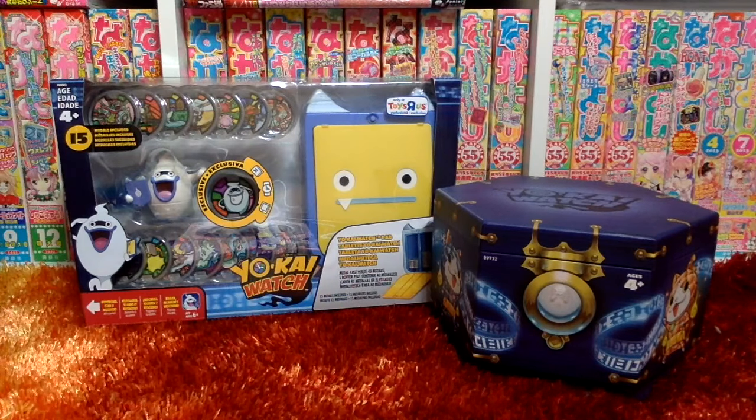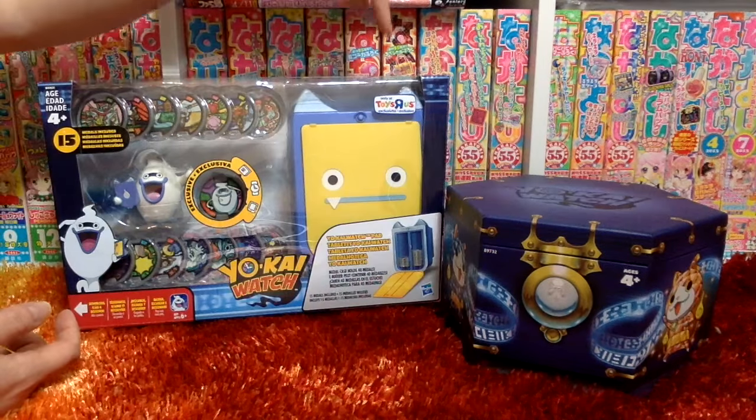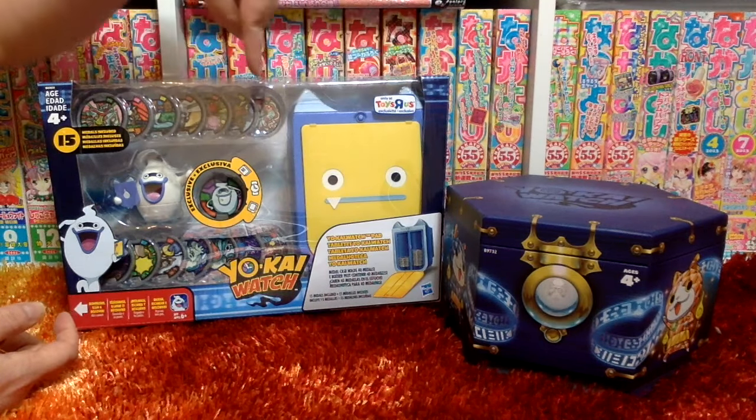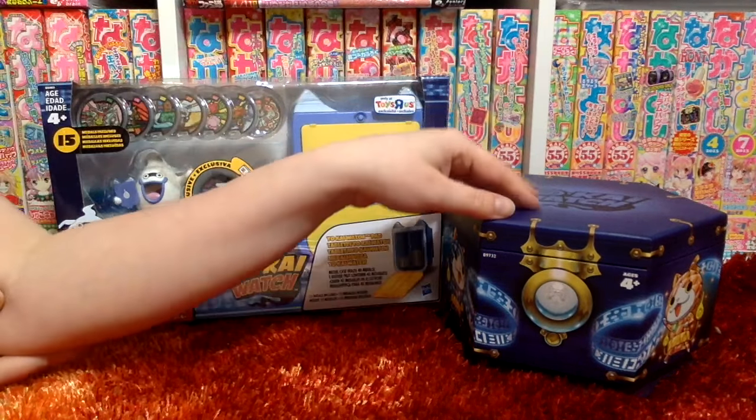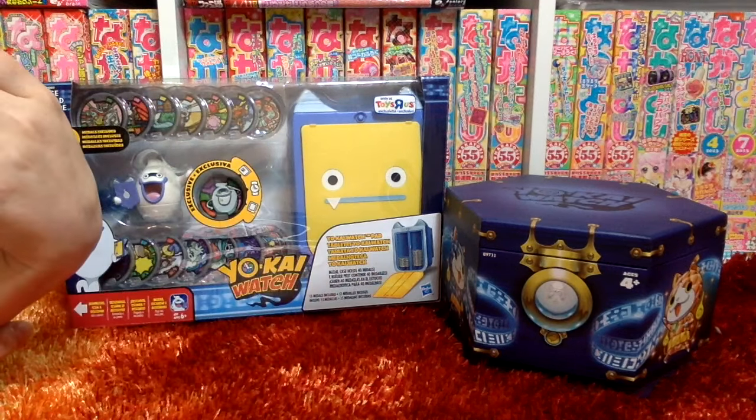Hey everybody, it's Lynn from Watch of Yo-Kai. Today I have two items to unbox: the Toys R Us exclusive Yo-Kai Watch Pad Metal Holder, and the Comic-Con exclusive Jewel Nyan box that was also released on HasbroToyShop.com.